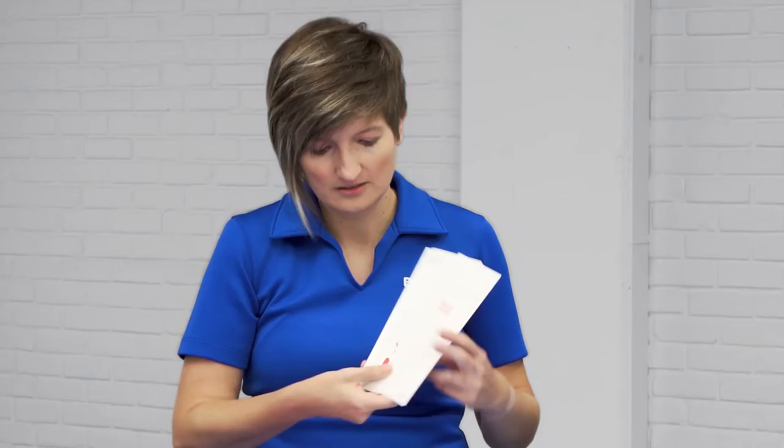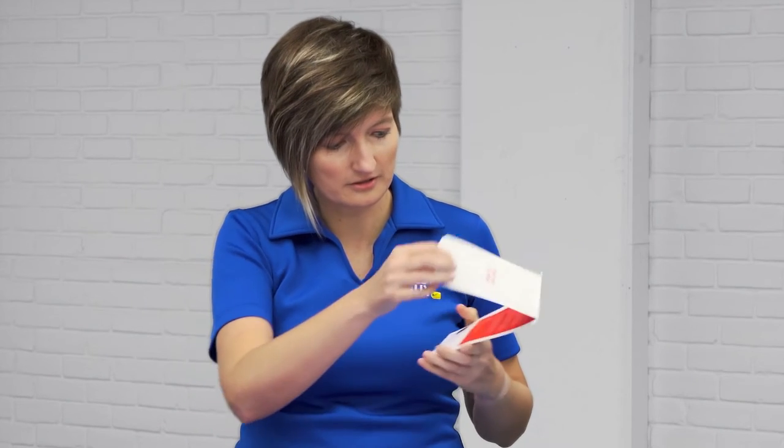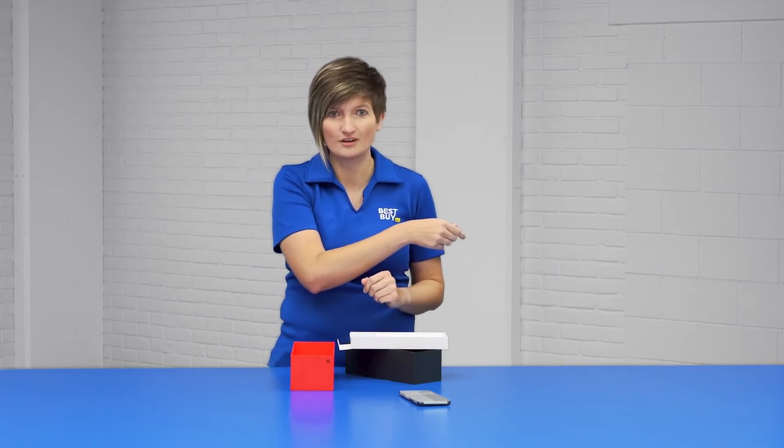Inside here we've got a SIM card ejector tool, which everybody needs that one time. There's something perforated here, a quick letter from OnePlus thanking you for your purchase, and a lot of quick start guides that nobody ever uses. So we'll put those over there.